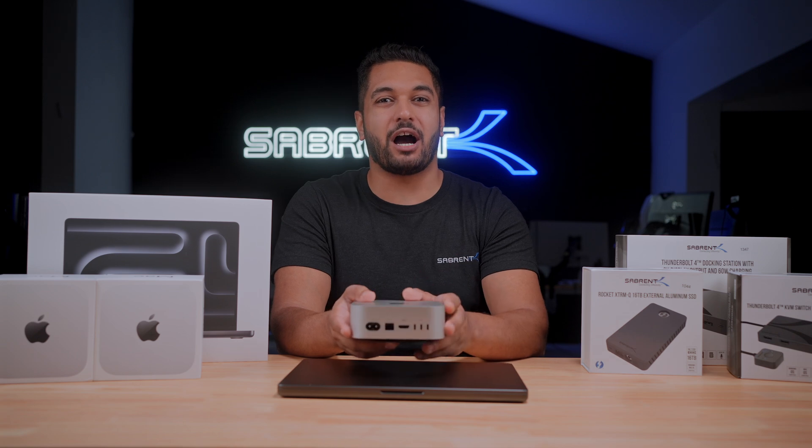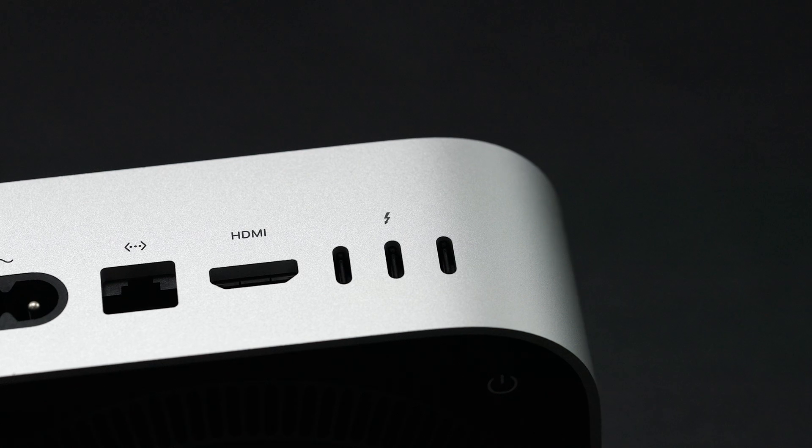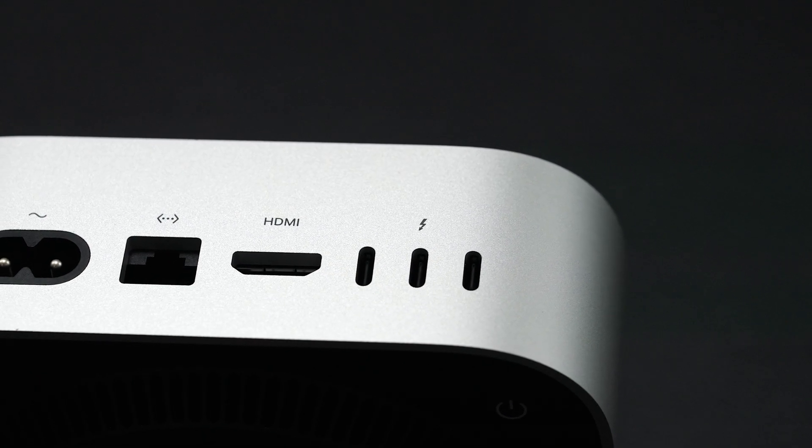Both machines feature something I'm super excited about: Thunderbolt 5. That's right — these Macs come with not just one but three Thunderbolt 5 ports, but you may be wondering why I'm so excited by this.